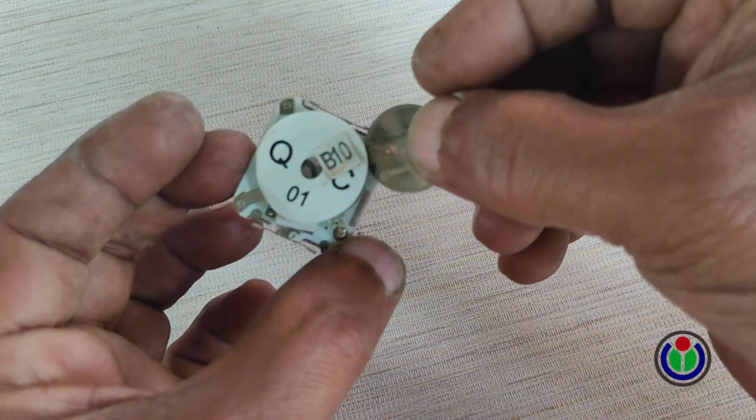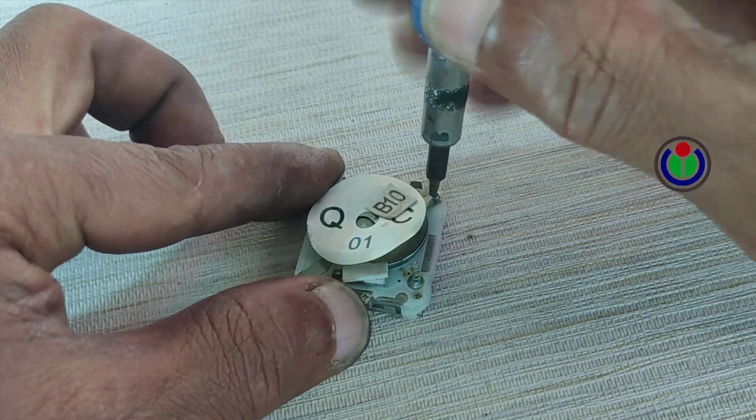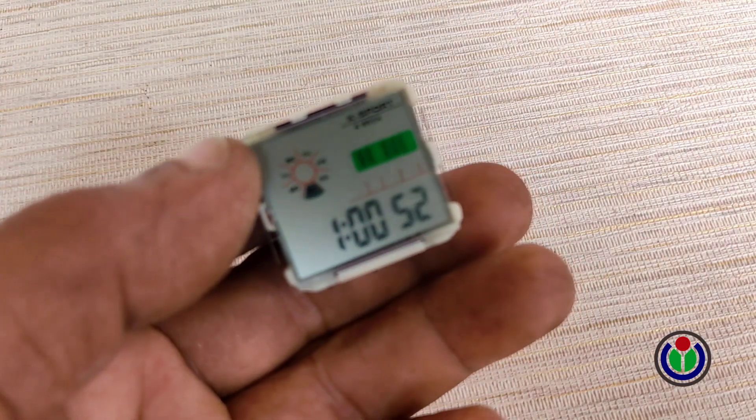I would caution you to never charge a non-rechargeable battery directly using any voltage — in that case, there is a possibility of an accident. I connected the battery to the watch and tightened the battery locker screw.